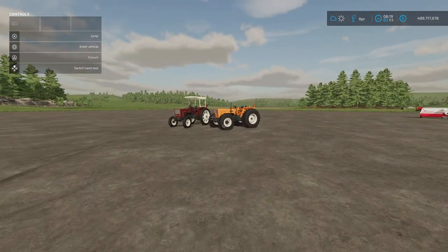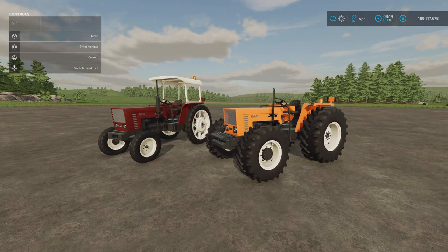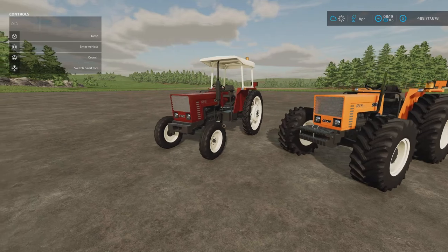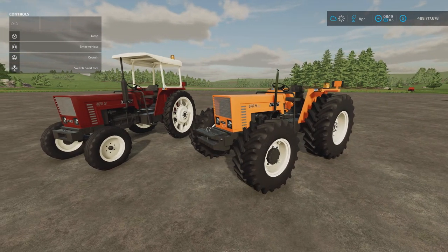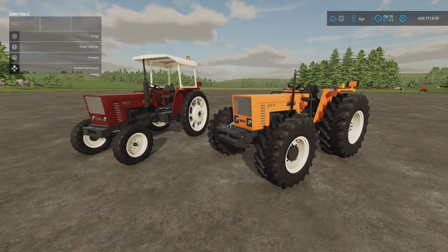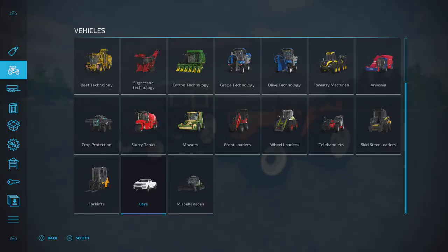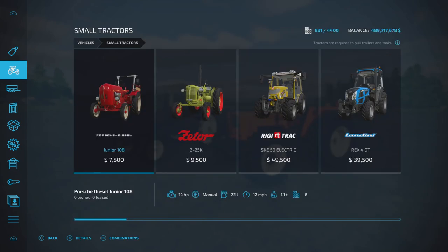That brings us on to the last of the mods for today. I know what's going to happen — I'm going to finish this mod review and then a load more mods are going to drop. Anyway, we've got the Fiat X70 series by SMI Modding Team. 17.98 megabytes download. The four-wheel drive is 11 slots and the two-wheel drive is also 11 slots, with a few different options. Nice tidy machines. I think they both go up to 100 horsepower.